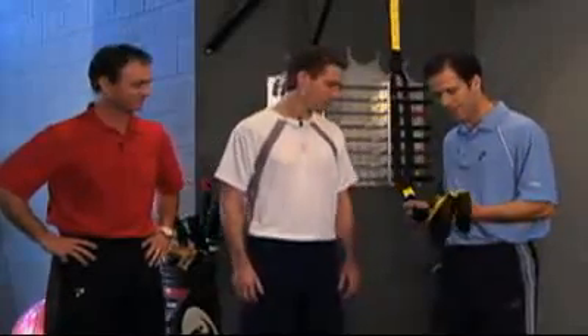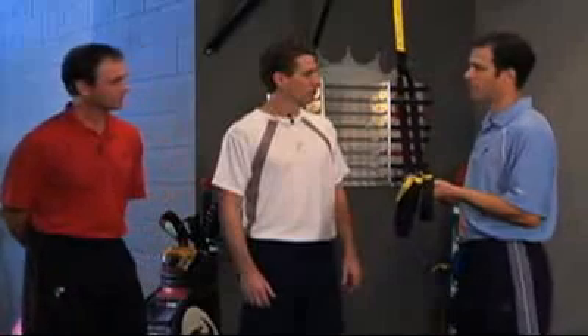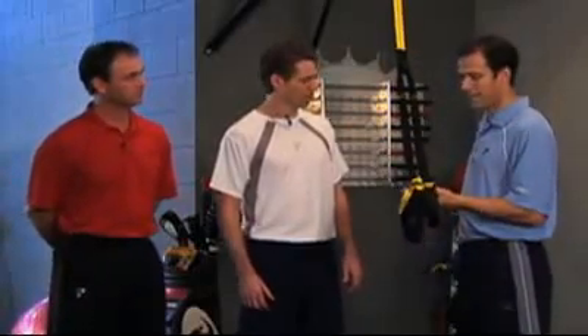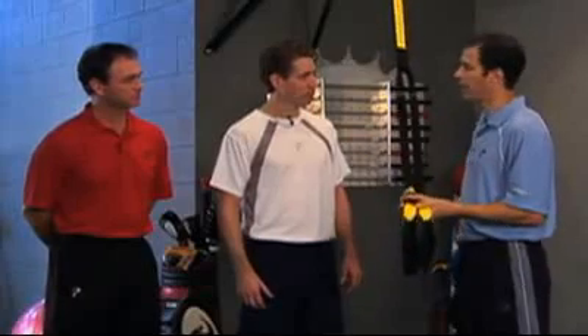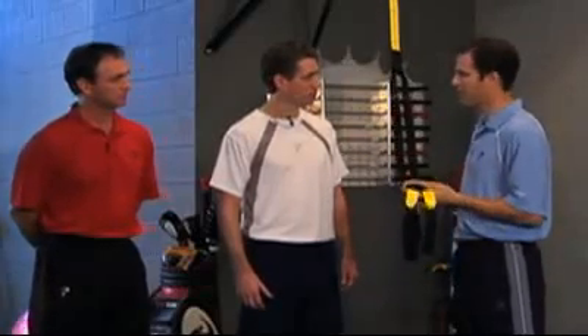Well, Frazier, Dave and I always said the reason we're doing this DVD is because we saw you introduce this around 2006. And since then, I can't tell you how many golfers, number one, are using it, and number two, we're blown away that there are so many things you can use this device to help your golf swing.